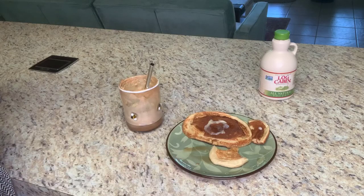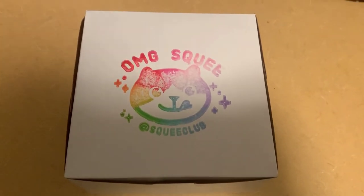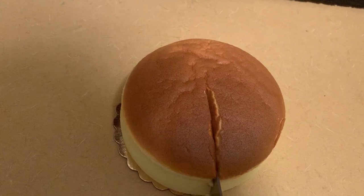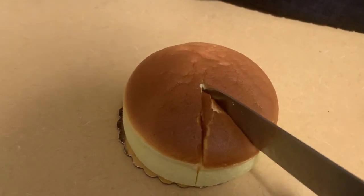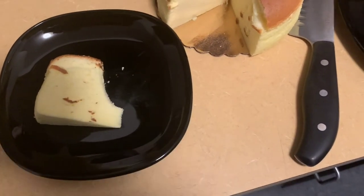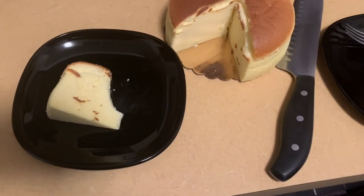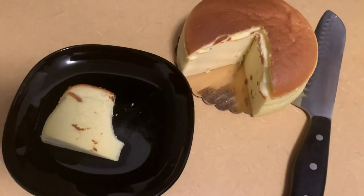For my last trick, since this went so well, why not try a Japanese jiggly cheesecake? I went to OMG Squee and got their jiggly cheesecake. It's not very jiggly but it is very soft. I was really worried it was going to taste like egg too — but it doesn't. It tastes like cheesecake. It's so airy and soft, not dense at all like a normal cheesecake. It's really good.